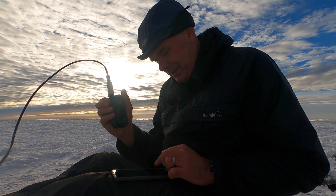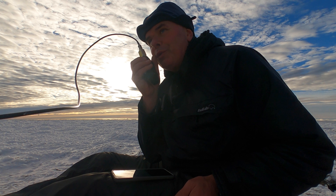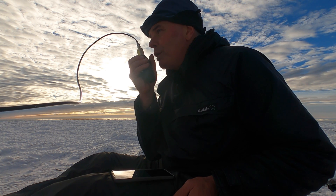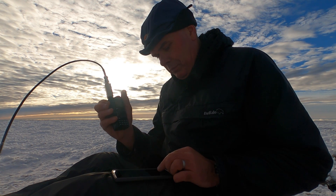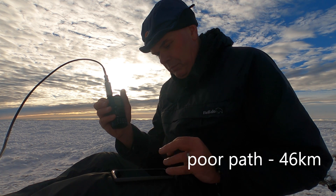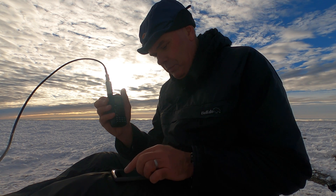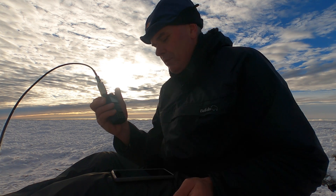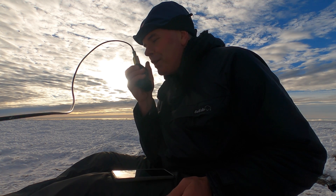Golf Mike 1 Tango Golf Yankee. — GM1TGY, MM0 EFI Portable, good morning Charlie, great to work you. I'm on Benavour in the snow and sun thankfully, and you're 5 and 9, over. — Yeah you're a bit quiet at this location Fraser, but perfectly readable. I'll give you 5 and 5 this morning from GM1TGY. — Thanks for 5 and 5 and thank you for the call Charlie, I appreciate it. I hope you have a good day, 73. — 73, good luck.